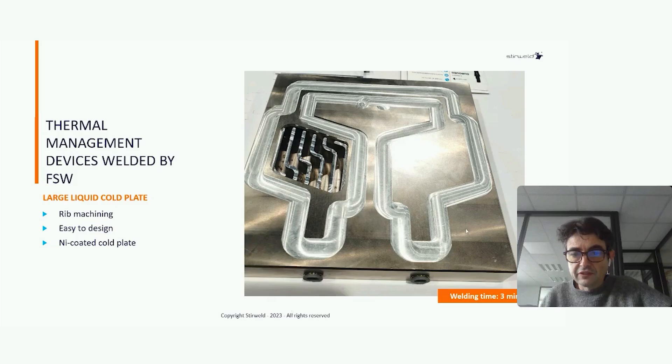Here is a more complex core plate. You can see the water inlet here and water outlet here. We welded this complex shape and machined weaves inside the water channel to increase thermal management. Another innovation here is that the housing and cover were nickel coated — we machined the channel and laser-coated the cover, both with nickel coating before welding.